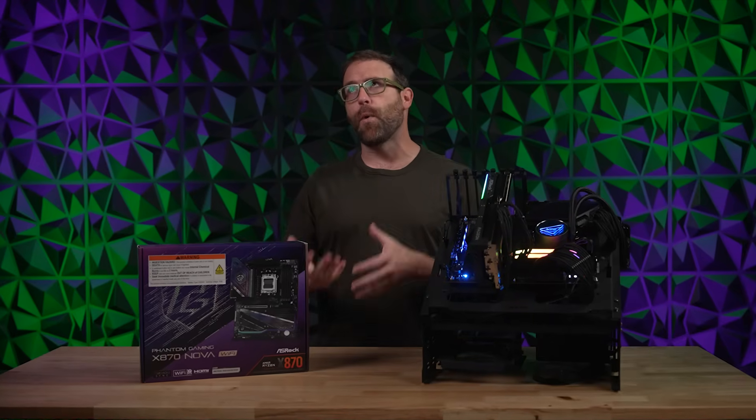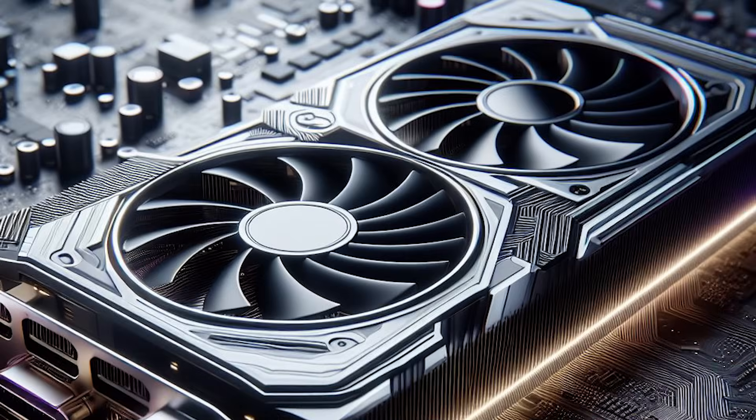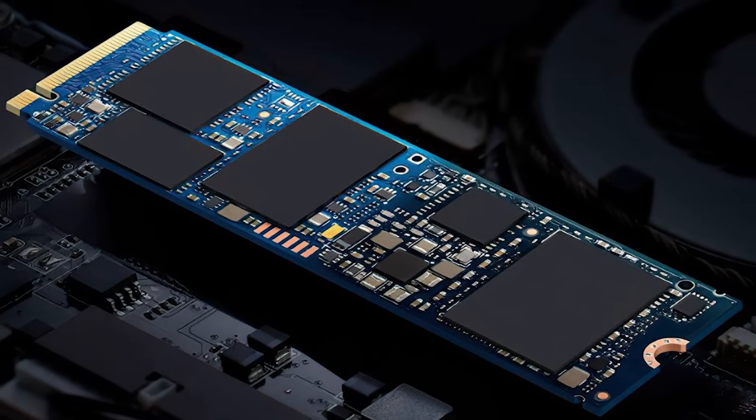In PC building, we talk more about some components than we do others. CPUs, GPUs, and SSDs all get their time in the sun, but there are other unsung components that are just as important, like your motherboard.